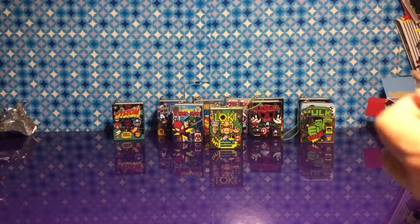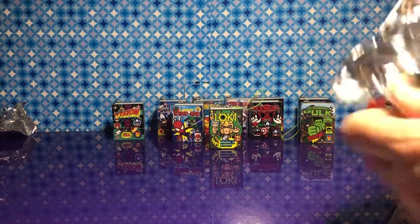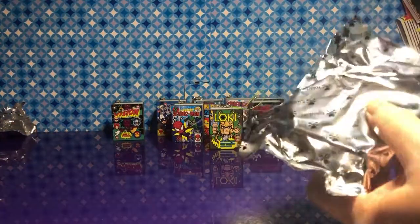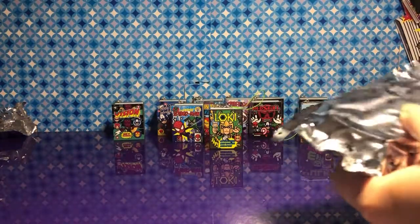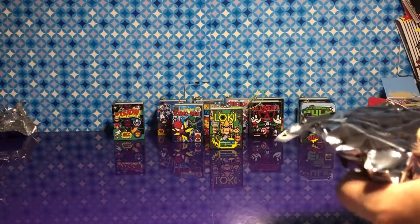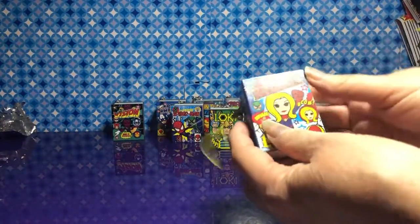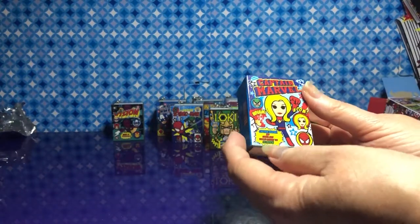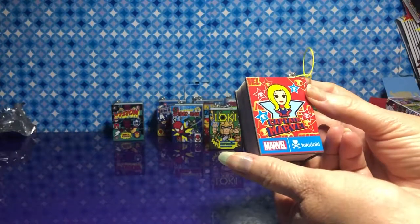So if we get the whole part of that, we're going to save some for future videos. I'm going to keep some to hang on the Christmas tree. But we'll open until we get them all. I got Captain Marvel! Anyway guys, what are your thoughts about the movie?